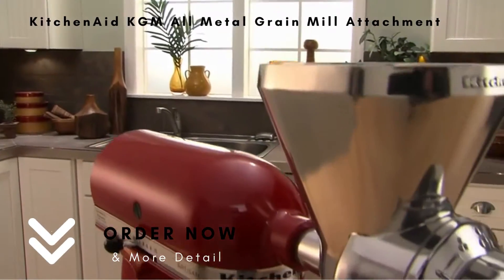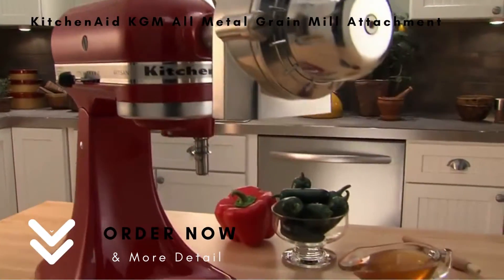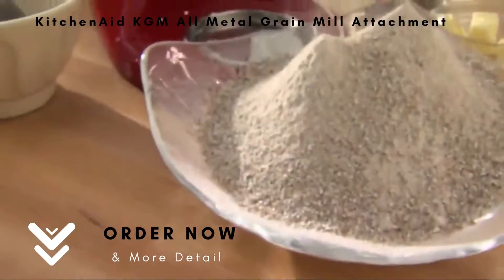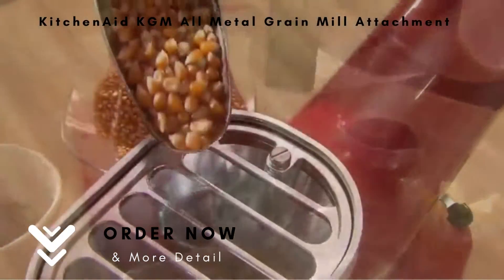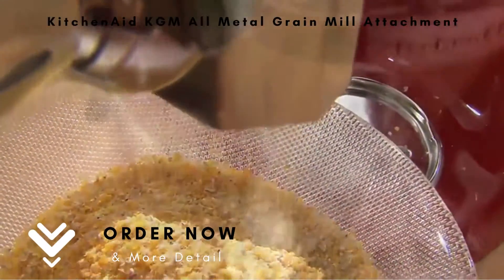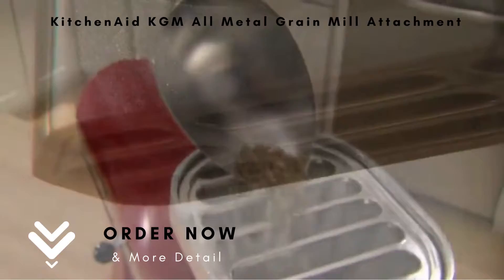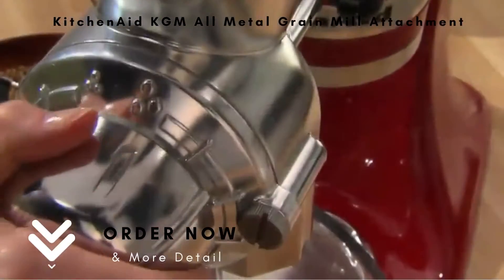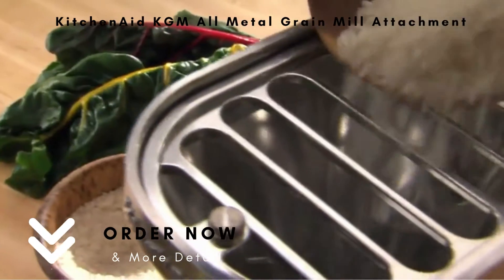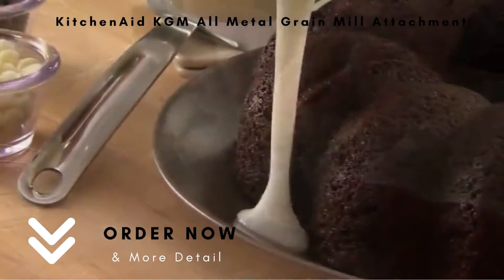The KitchenAid Grain Mill Attachment. Use the power of the stand mixer to make wholesome homemade flour, cornmeal and more in a matter of minutes. Mill a variety of grains as coarse or fine as you desire for your cooking and baking needs, from bread to baked goods.